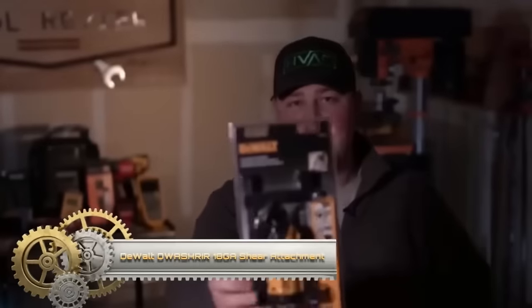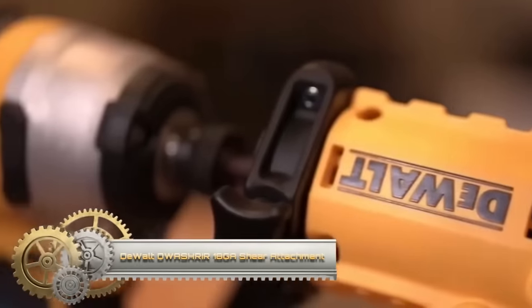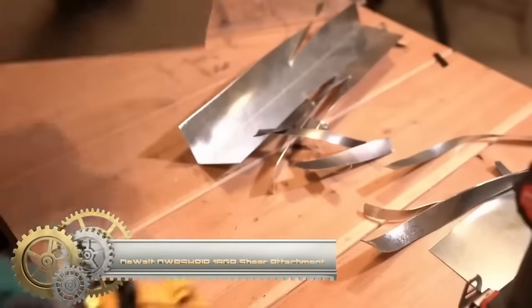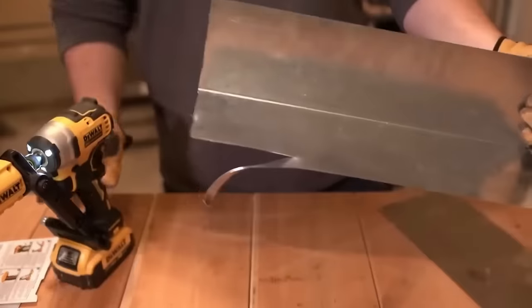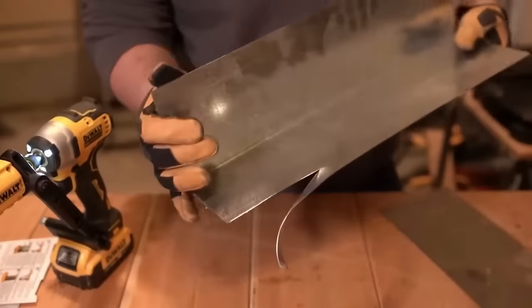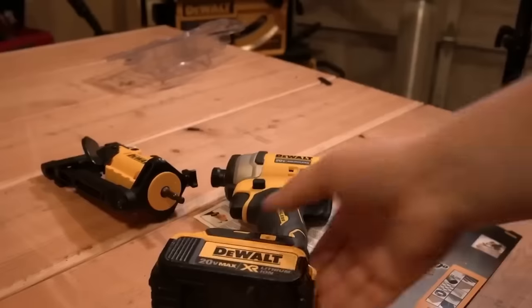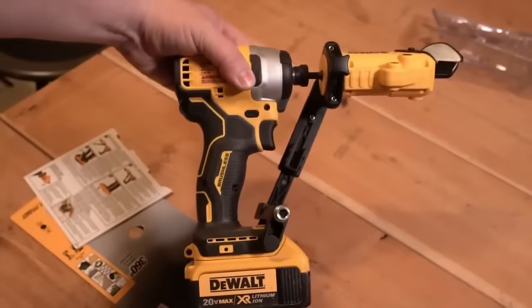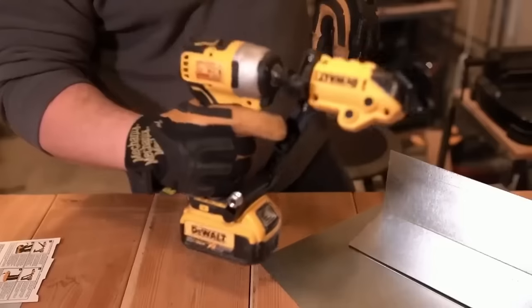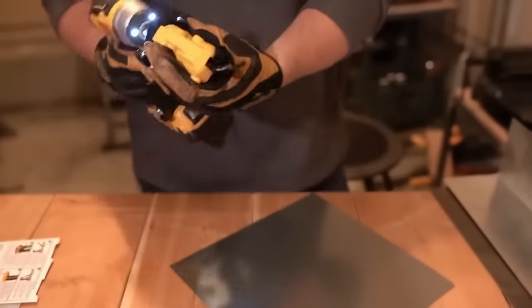The Duvold Dwoscherer 18GA shear attachment is a versatile and portable cutting solution compatible with 18V to 20V impact drivers and drills. Its 360-degree swivel head allows easy maneuverability, making it suitable for various materials like sheet metal, vinyl siding, and plastics. While compact and affordable, it may not be as powerful as dedicated shears and could leave a slight burr on certain materials.